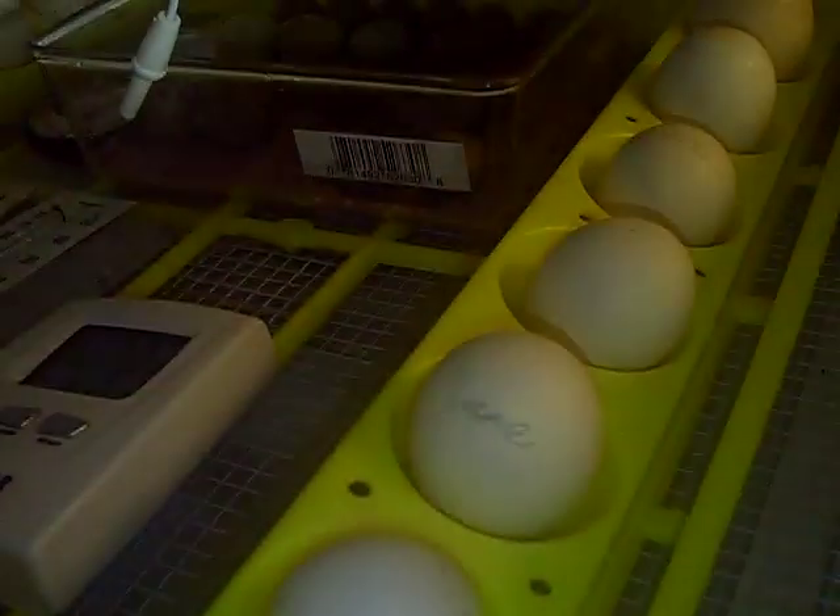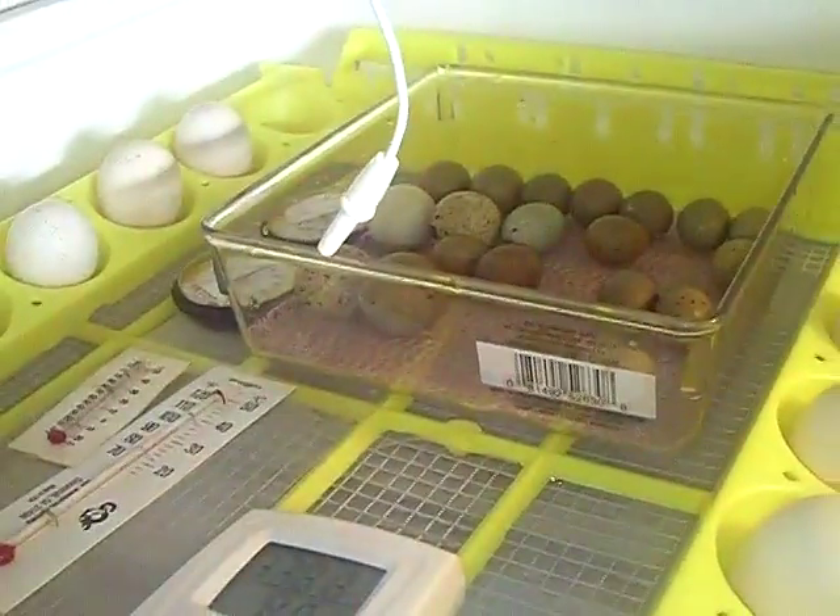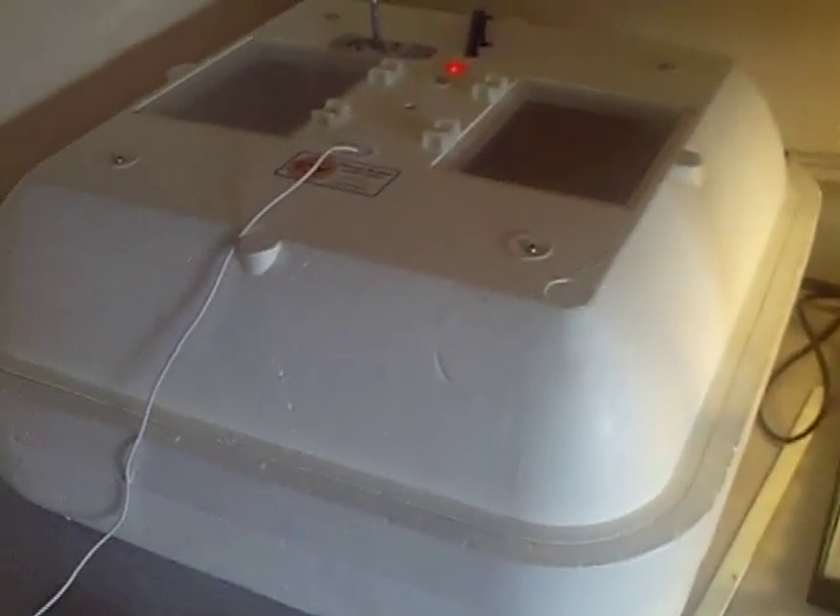So that is my eggs. I'm just putting them in a little container for their lockdown so they can start hatching. See you guys in the next video.